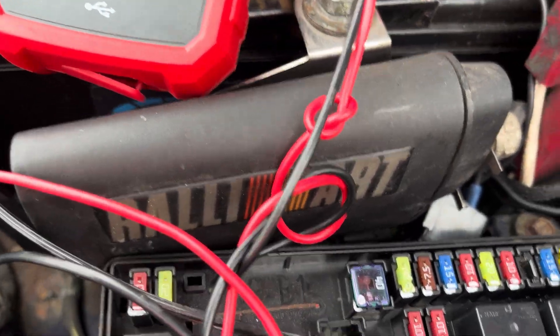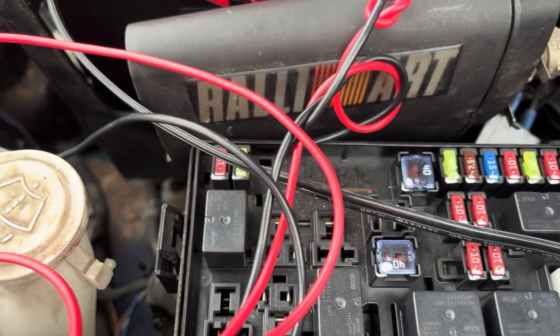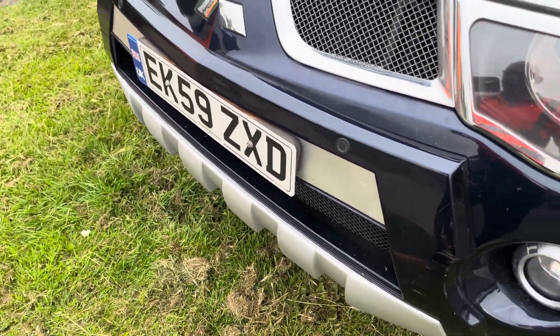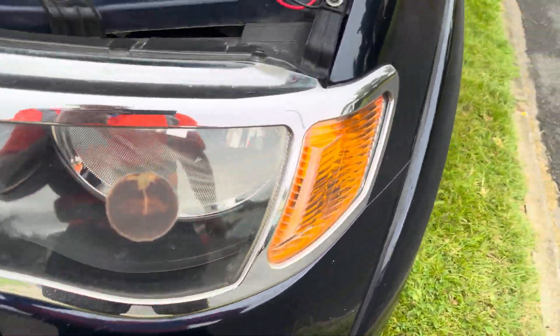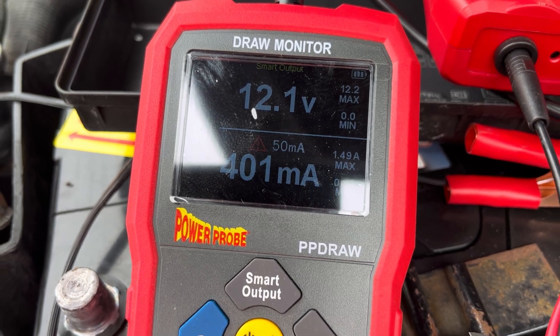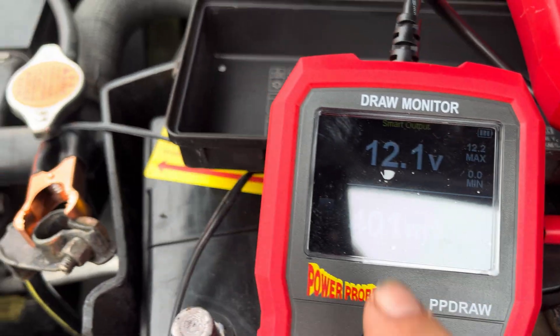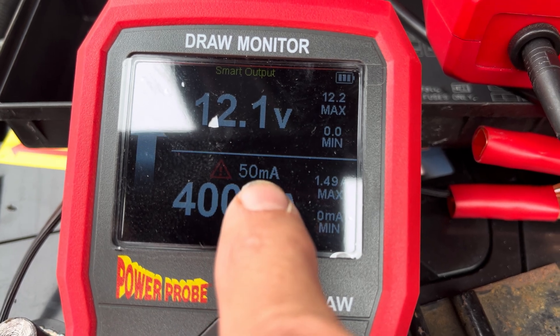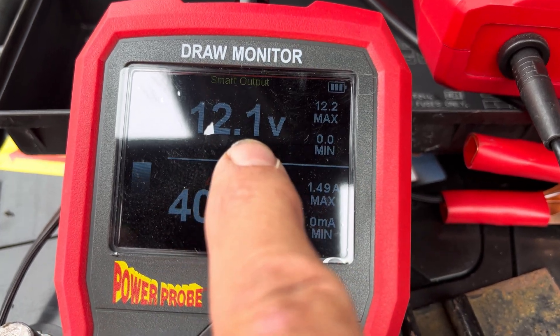Thank you for tuning into my channel. I want to show you how we find a battery drain. This is a 2009 plate Mitsubishi L200 — the battery goes flat after about a week. Using our draw monitor, it's drawing about 400 milliamps, and as you can see, we have a warning symbol saying the maximum should be 50. The battery voltage is 12.1.